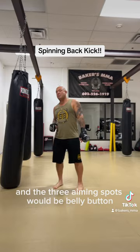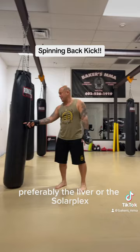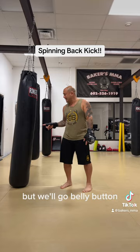I want to put my heel in the three aiming spots, which would be the belly button, preferably the liver, or the solar plexus, and obviously the chin. But we'll go belly button, liver, or solar plexus — that's where we want to place it.